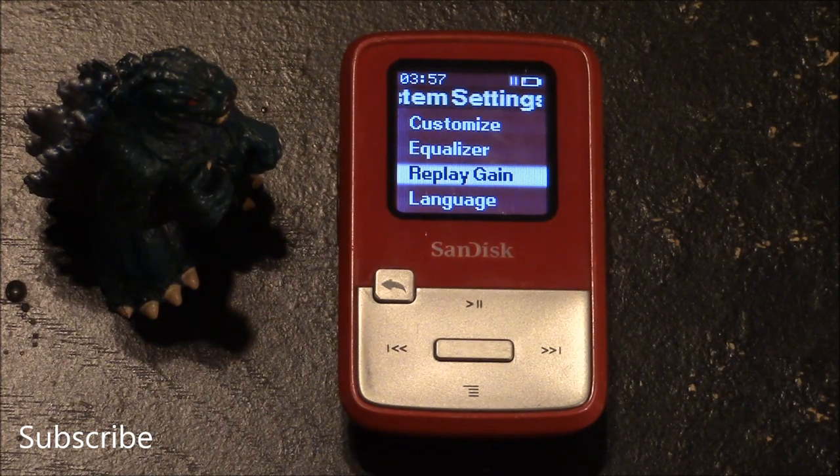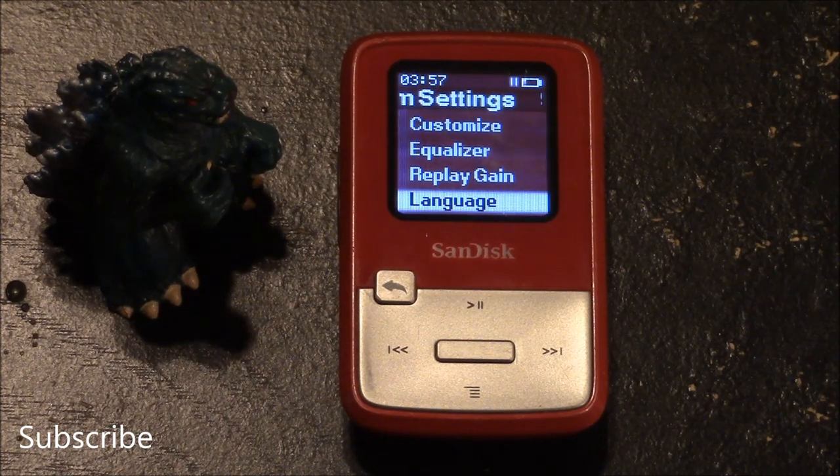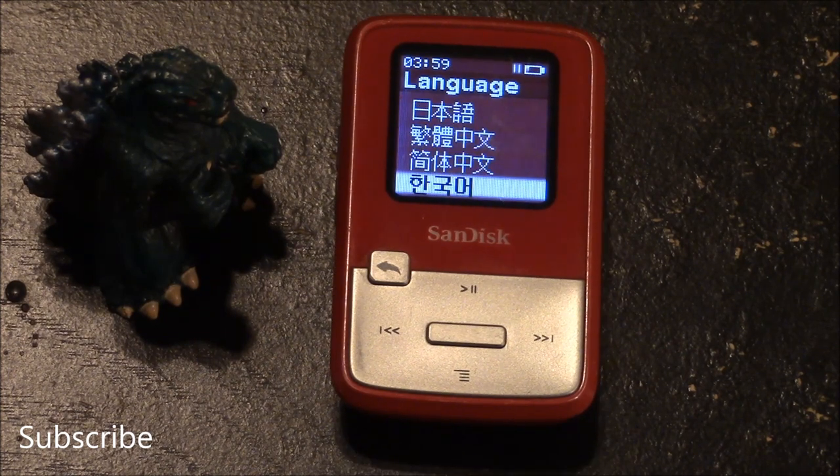You can also adjust the replay gains — you can turn this mode on or off and adjust the pre-gain. You can choose multiple languages including English, French, Italian, Dutch, Spanish, Netherlands, Swedish, Portuguese, and Asian languages such as Chinese, Japanese, and Korean.